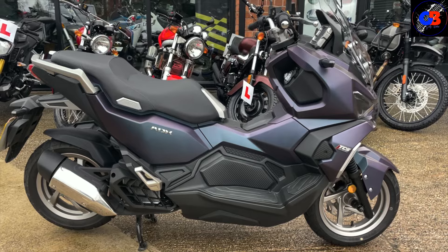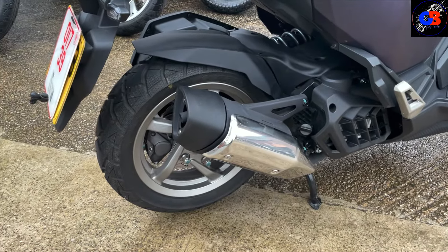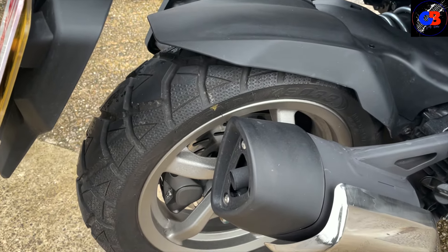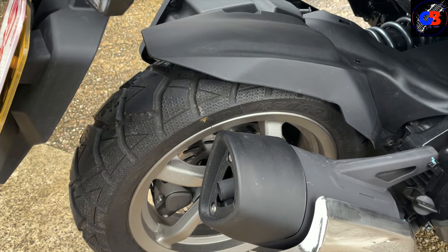There are the close-ups — there aren't any spoked wheels or anything like that. Looking at the clearance between the wheel and caliper, you don't want to get this too muddy because you'll just end up going nowhere.